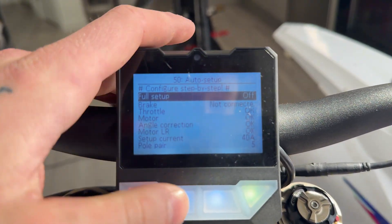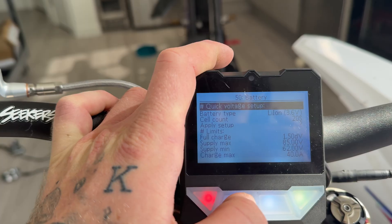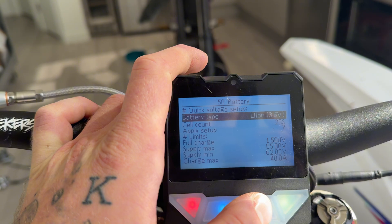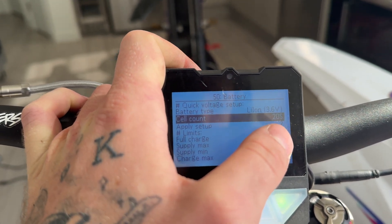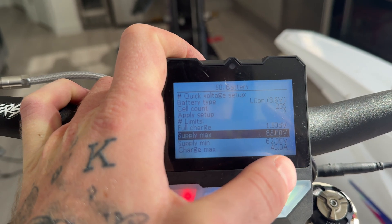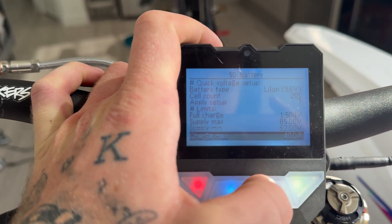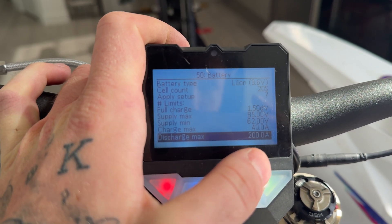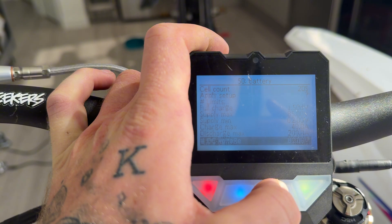Now that we have the motor configuration all set up, I'm going to go back and go down to battery. Battery type: I have a Chai battery which uses a 21700 cell, which is going to be a Li-ion 3.6V nominal. This is a 72-volt battery, so I'm going to select 20S. If you're running a 60-volt battery, you'll select 16S. Then go down to max supply voltage — I set that to 85 because the max voltage on this battery is 84. Supply min: I normally have it cut off at 65 volts but I put it at 62 for now. Charge max 40A, discharge max — it'll discharge up to 200 amps line amps continuous, not phase amps, and not peak.